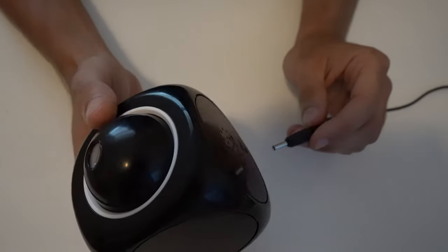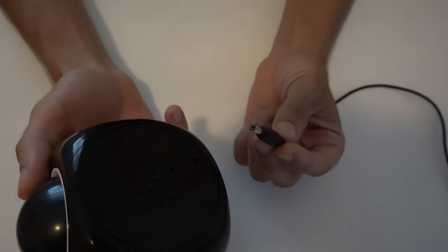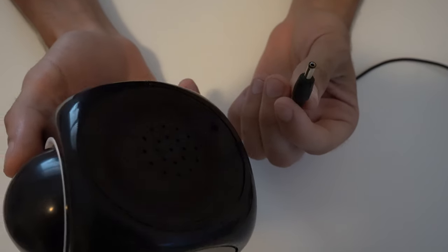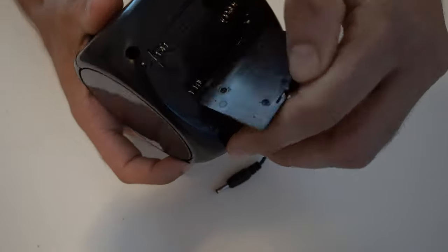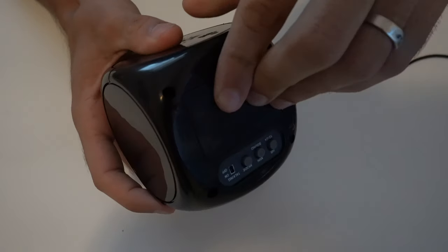To start off, we're going to talk about battery installation. If you don't have those AAA batteries, you can use your power cord — the female end of this cord is USB. It is quite a bit short, so I would definitely recommend you go ahead and grab those AAA batteries to put in the back, to allow you to place it wherever you want.